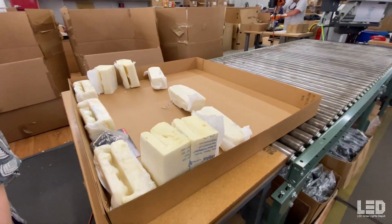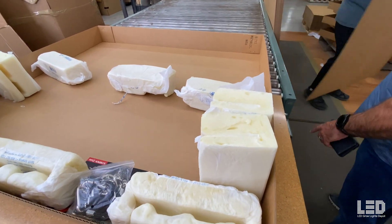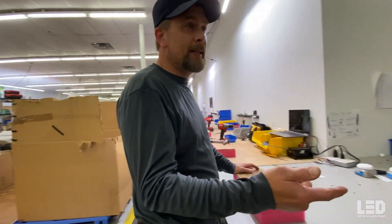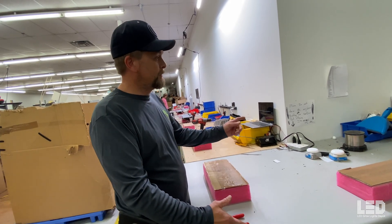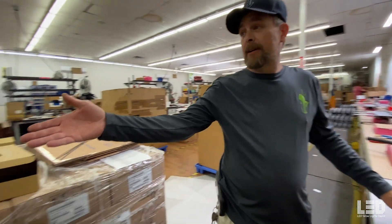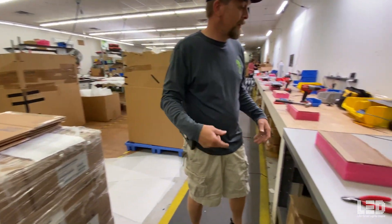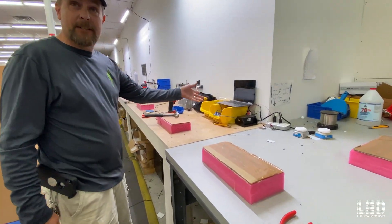We actually make our own custom foam packaging. We start out with our driver — we use a 600W imatronic driver, pull it out of the box. We build T's: a DC cable that has three wires coming off of it, cut to length, and we solder every one of them the same. Before we start building anything, we build all our parts up. We have 110s, 220s, AU, EU, UK — all different kinds of cords. Most of the time we have them prepped and ready with a ground T on it. We pull the driver, put our DC on the DC side, put our AC on the AC side, and we flash it.